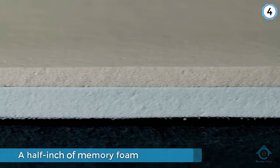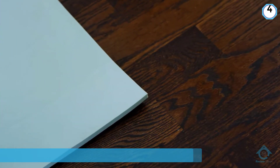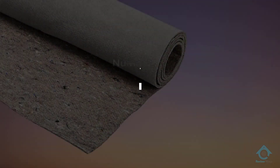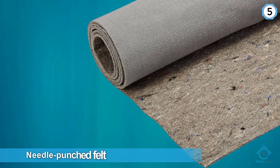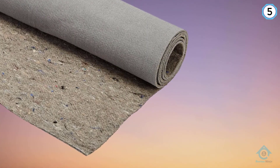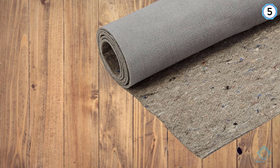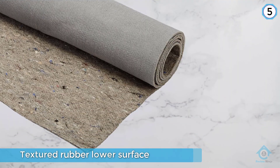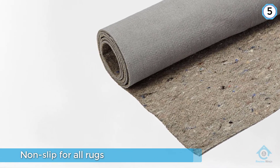Choose from rectangle, square, or round rug pads in various sizes. Number five: Duo Lock Reversible Felt and Rubber Non-Slip Rug Pad. Its top is a needle-punched felt that is gentle on rugs, while its underside is textured rubber to hinder sliding and provide a high degree of safety. Duo Lock is non-slip for all rugs and all hard floors, reversible to keep rugs flat on carpet, and does not mark or stain floors. It contributes to a greener environment with no chemicals that outgas. Duo Lock is made in the USA and is 0.25 inches thick.